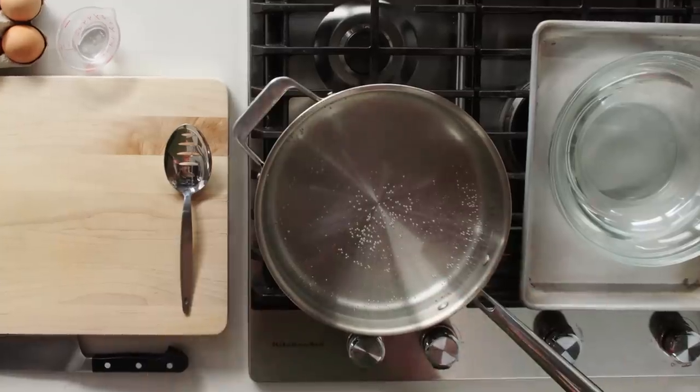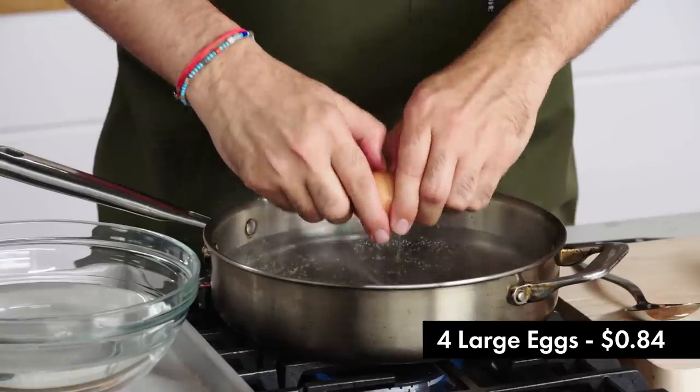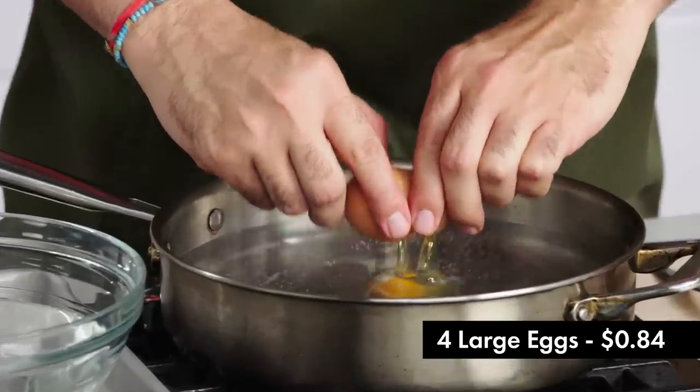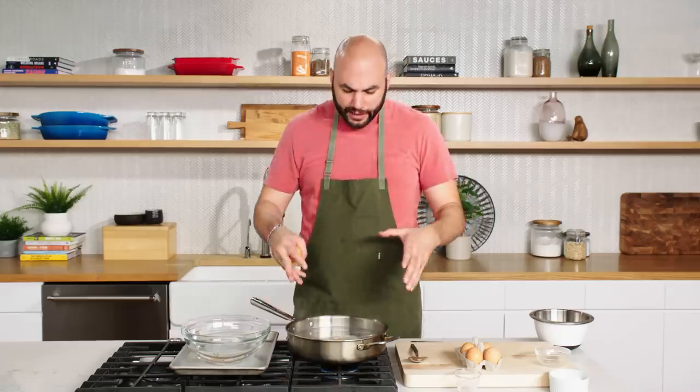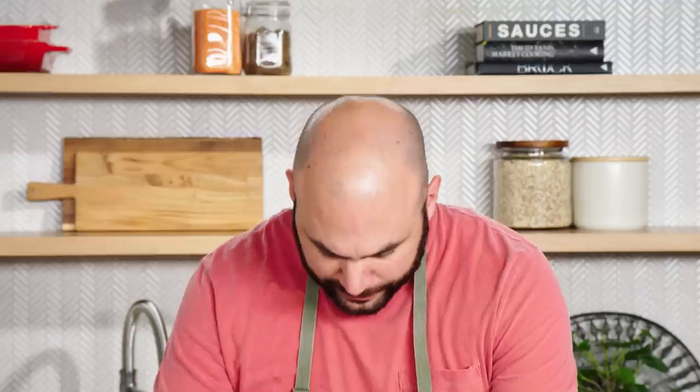Next step, we're going to poach our eggs ahead of time so when it's actually time to finish the dish, it's much easier. We have the water pretty hot — just enough to cover the egg — with a little bit of white vinegar. The vinegar is going to help set up the egg white as soon as the egg goes in. We want to crack it as close to the water as we can to help contain the egg. I used to poach eggs all the time and now I can barely do it.